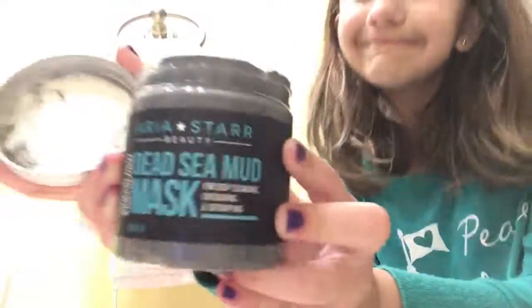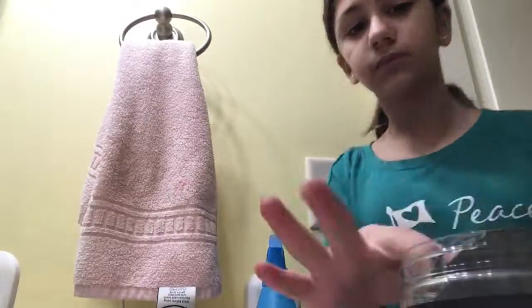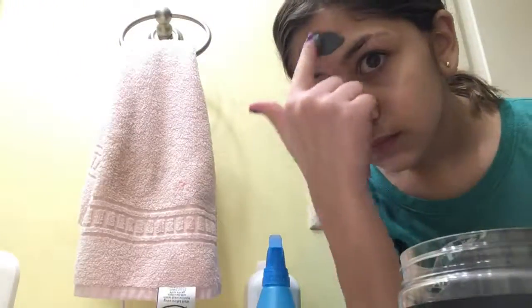Now I'm gonna take all that off with my washcloth and put on my Dead Sea mud mask — it's the Aria Star one. You can find it on Amazon; it's not that expensive. I tied my hair back and I'm putting it on — it's pretty great.